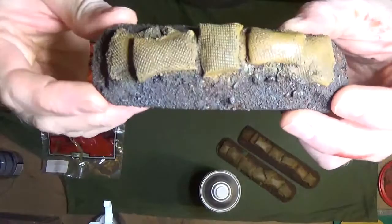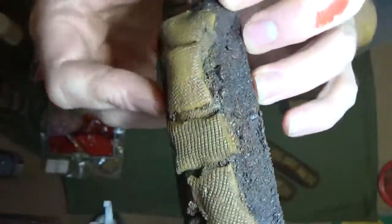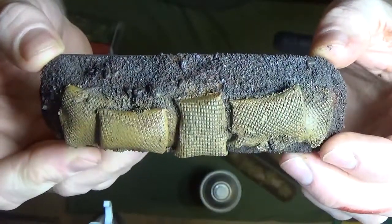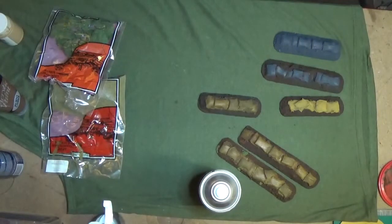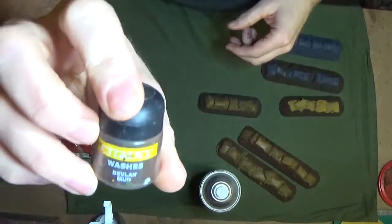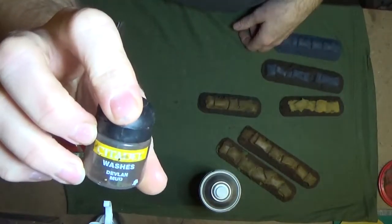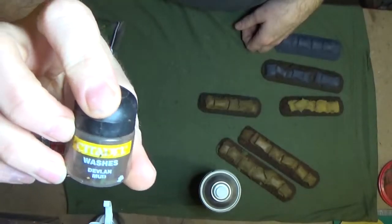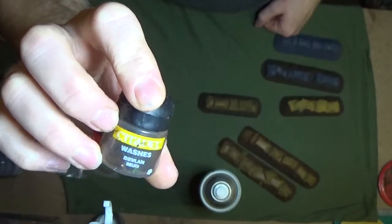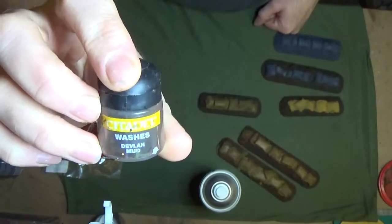Next up, you can see I've given it a wash on the sandbags to make them look all dirty and grimy, like in a war zone. I've used what's labelled Devlin Mud, although it's not actually Devlin Mud in this pot — but Devlin Mud does work fine, part of the Citadel Games Workshop range. What I actually used is the Burnt Umber watered down very heavily, so it's like liquid — practically milk consistency. So you make your own wash and save paying two or three quid for the pot.